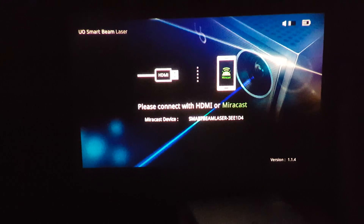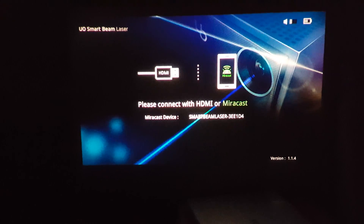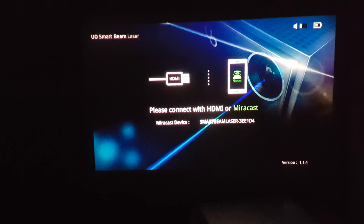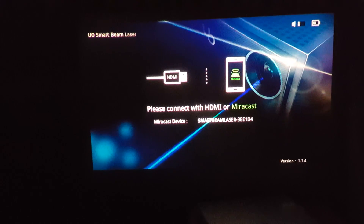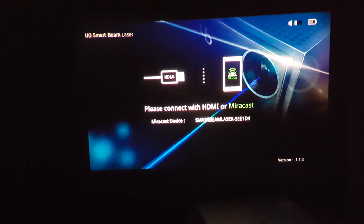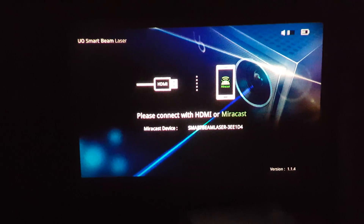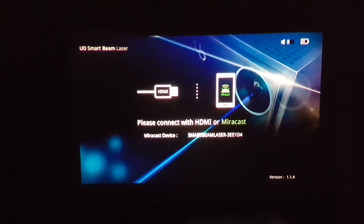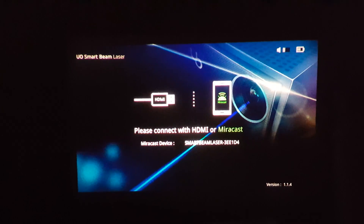It's not all apps — when mirror casting or running an HDMI to MHL cable, you can regulate the volume via the source of your content. You can now control the volume directly from the UL Smart Beam laser projector.